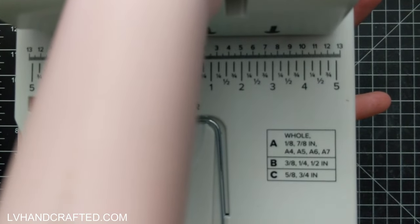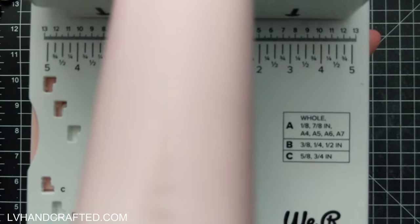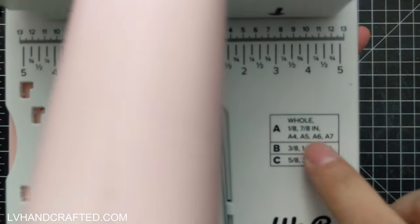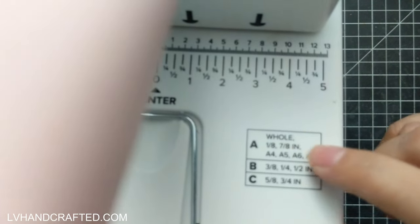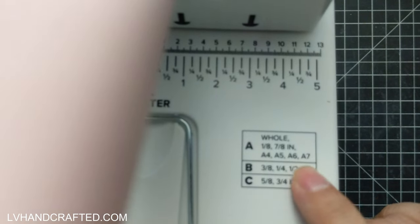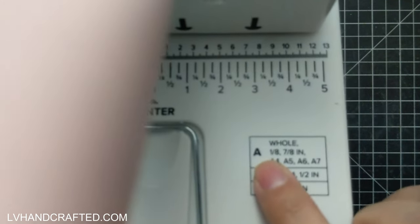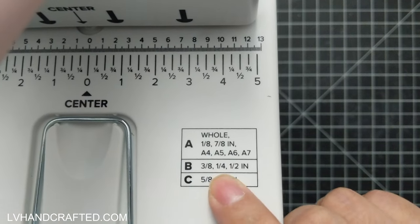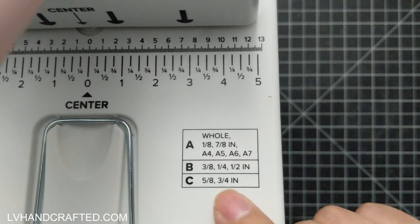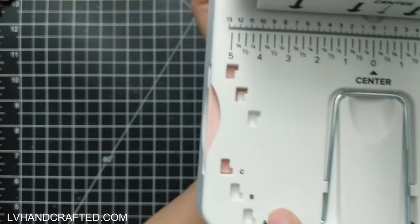There's a little guide table that tells you which position — A, B, or C — to put your guide in, based on the length of the edge you are punching. If the edge ends in one eighth, seven eighths of an inch, or is a predetermined size like A4, A5, A6, or A7, use guide location A. If it ends in three eighths, one quarter, or half an inch, use B. If it ends in five eighths or three quarters, use position C.